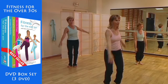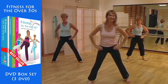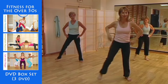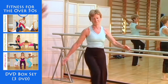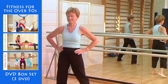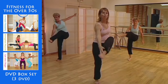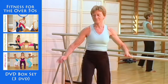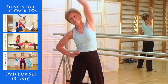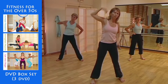Now the next movement. Take a step to the side, together. Lift your heel up in front and touch your heel with your hand. Step, together, heel. Finish with your legs apart and lean to the side, keeping your stomach muscles taut. Again, breathe out.